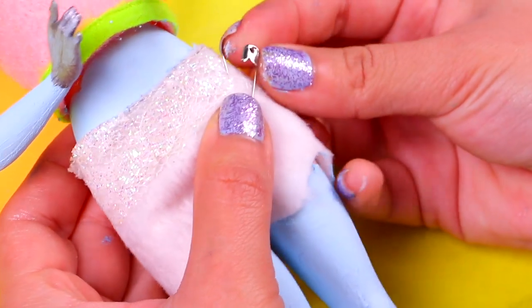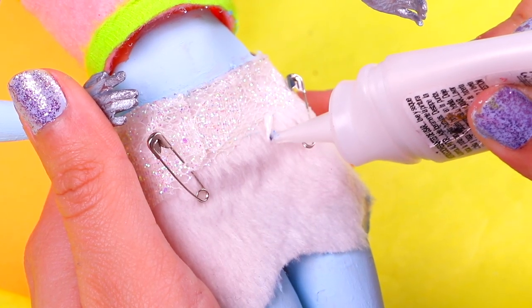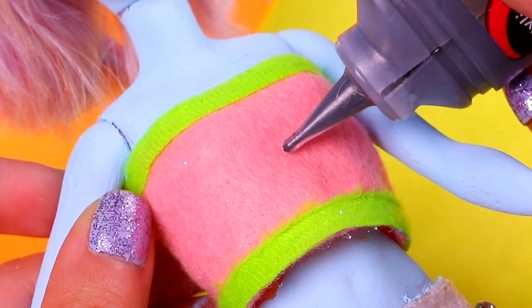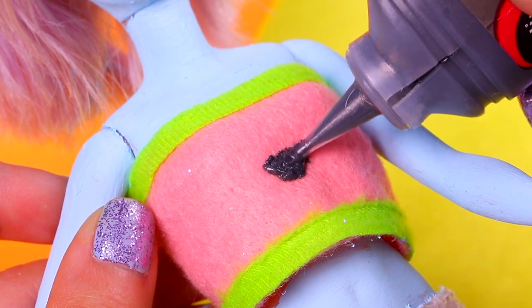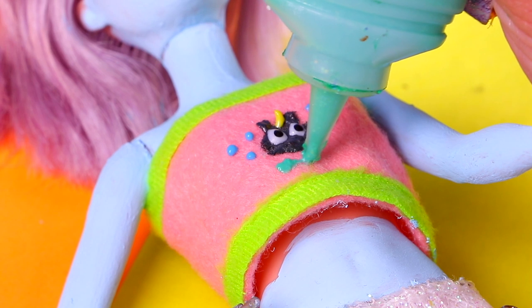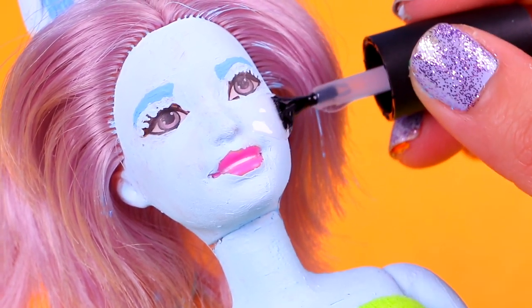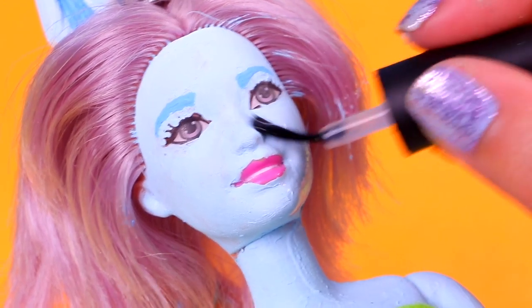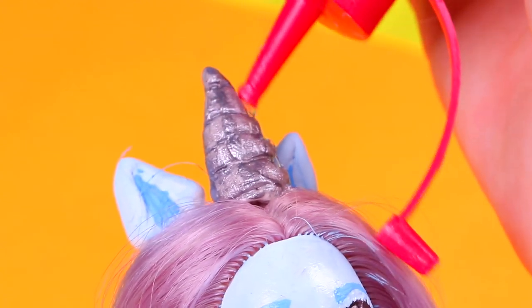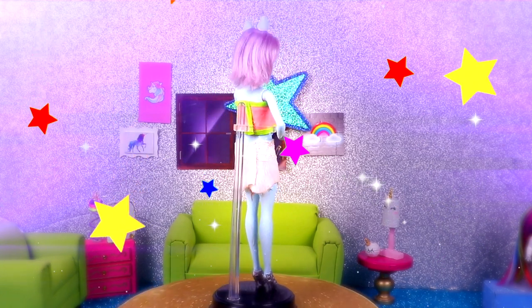We're gonna add two safety pins to make this skirt look like a diaper — remember that all the Poopsie Surprise unicorns have diapers! We'll make the details with white puffy paint. For the top details, we're using black, blue, yellow, white, and green puffy paint — first black for the face of this little cat, then finishing with green. One of the most characteristic things about Poopsie unicorns is that their skin is so shiny, so we'll apply clear nail polish all over the skin. Finally, we'll cover the horn with clear glue and sprinkle on some silver star-shaped glitter.